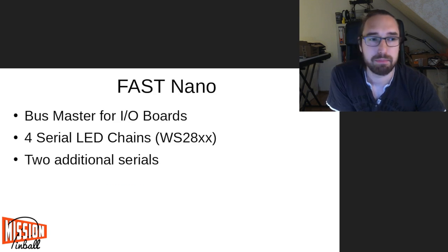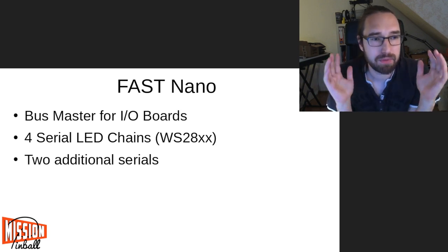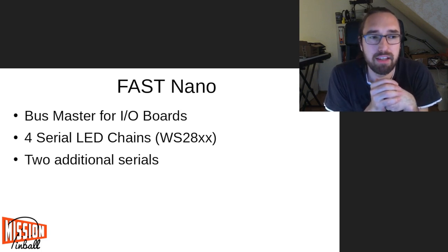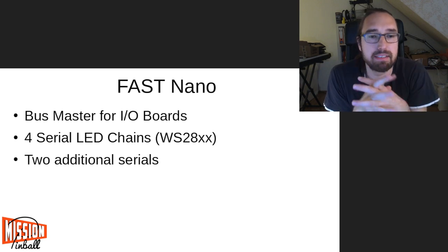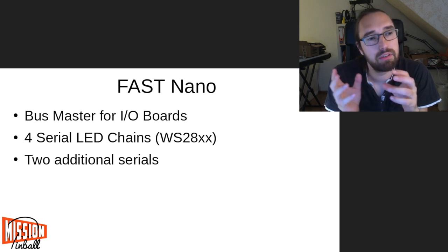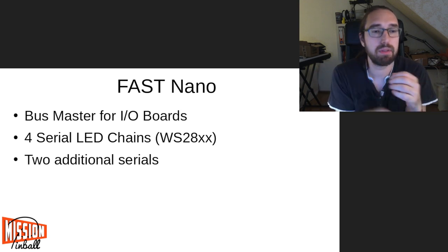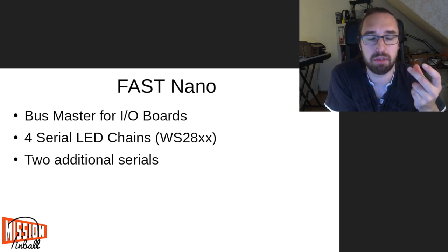Let's talk about the FAST Nano first. It's called Nano because initially they had a WPC controller which was much larger — a few prototypes of that exist, but it's nothing they sell commercially. Later on they came up with the Nano, which is just the controller for their bus. In addition it has four serial LED chains so you can control WS2811, WS2812, or WS2812 LEDs. There are also two additional serial ports which are unused but available.